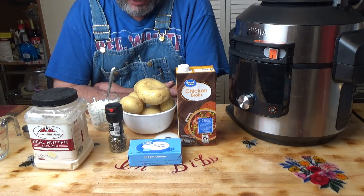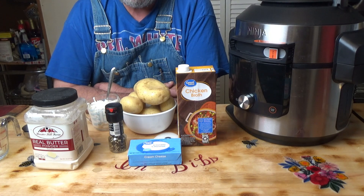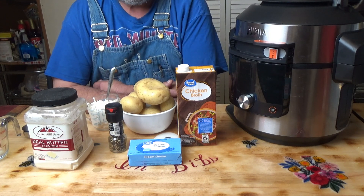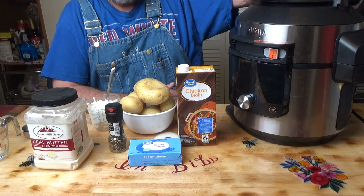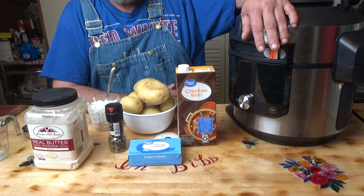Hello everyone. Today we are going to make some creamy, cheesy mashed potatoes in the Ninja Foodi that we're going to be using in an upcoming meal in a Mylar bag.